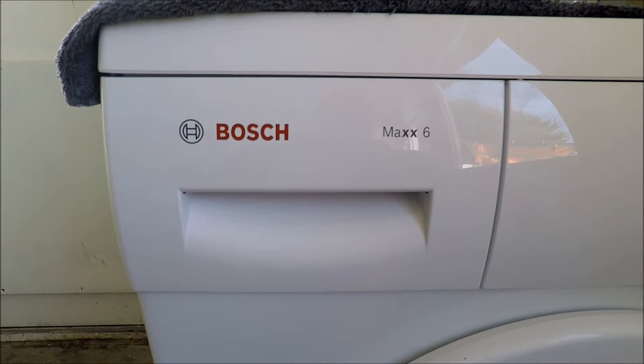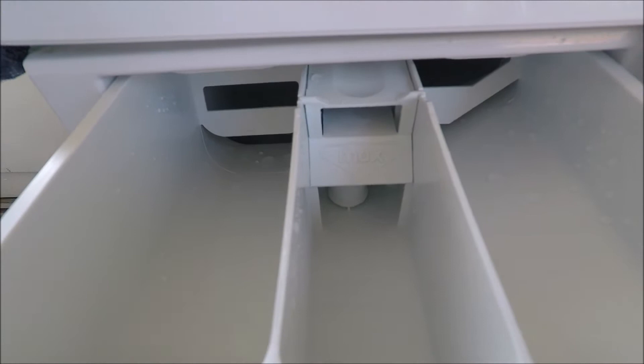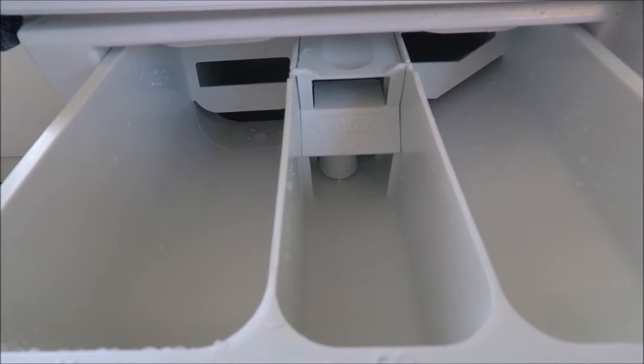Your soap drawer — when you open your soap drawer on your washing machine, you may find that yours may be black, dirty. That's mold, that's bacteria, different pathogens, spores of mold. It can be potentially quite fatal if left to incubate.